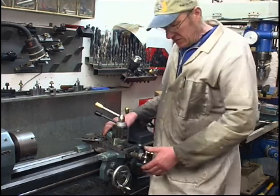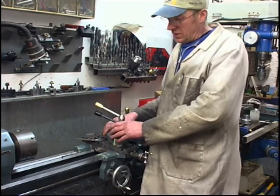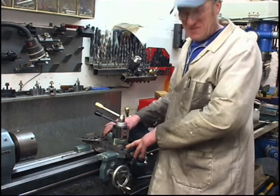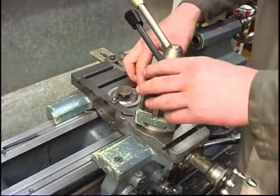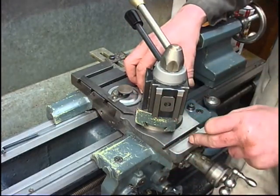I tried to clean the thread up by taking a deep cut just on the cross slide, and I wasn't happy with it. It's a common mistake — I'm sure everybody does it wrong at some point. I set the angle gauge to 29 degrees and set the compound rest at a 29 degree angle in relationship to the cross slide.